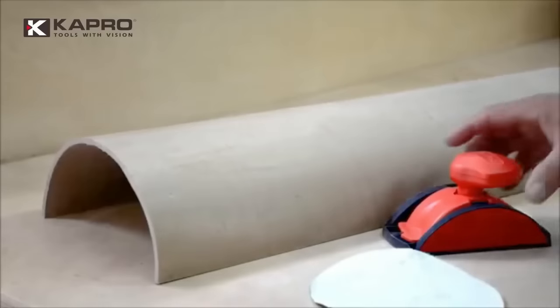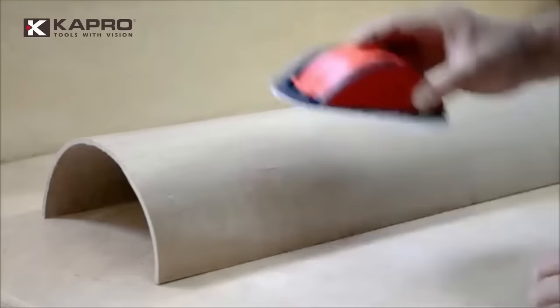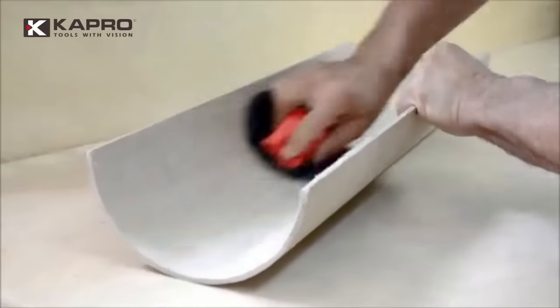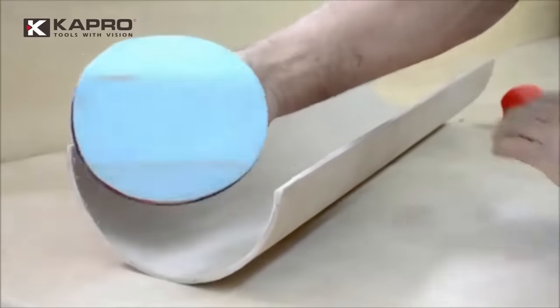This flex sander excels in a variety of sanding projects including furniture, cabinets, decks, fences, trim, and curved surfaces. Its key benefits include adaptability to flat and contoured surfaces, a user-friendly ergonomic handle, adjustable sanding depth, dust collection capabilities, compatibility with standard six-inch sanding discs, and affordability.